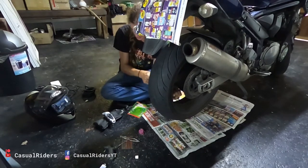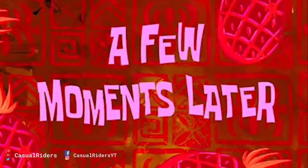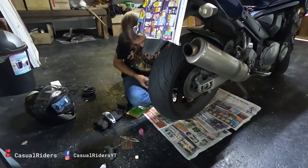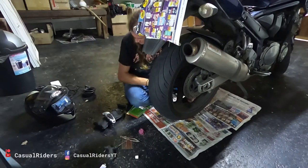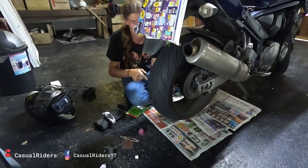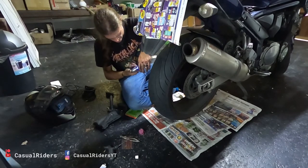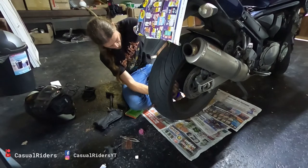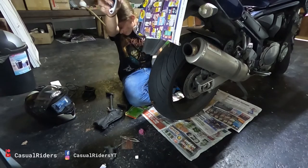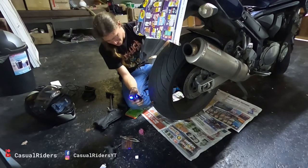1, 2, 3... a few moments later... halfway there, that was 200 pumps. My math is wrong - I've got to do another 200. Now imagine if you were stuck about 100km away from the closest petrol station, you would probably still need to get this thing up to a rideable pressure of 2.6 bar. That's insane. Ready for another 200?